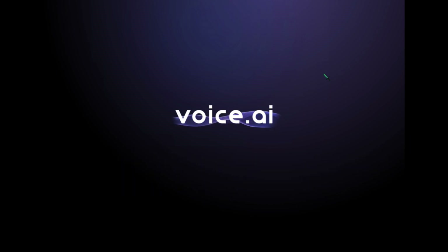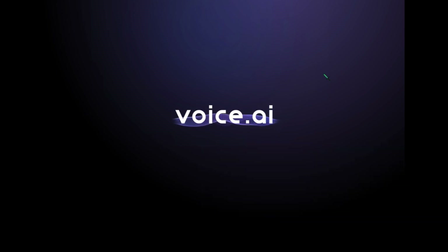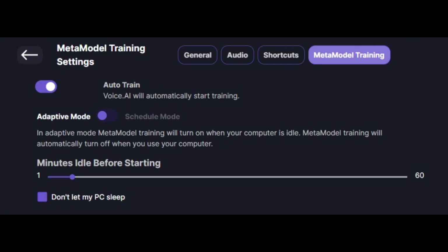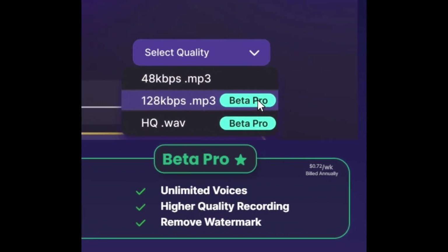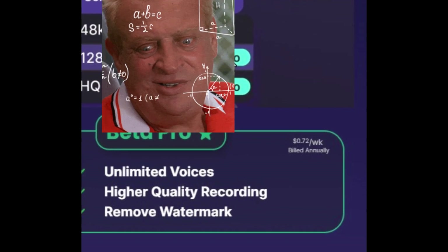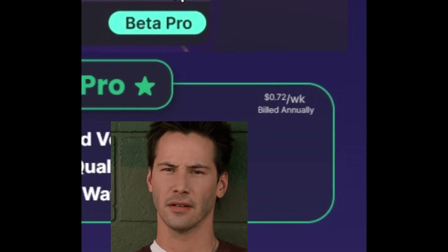So that's my disclaimer. Don't be a douche. Now before we get started, let me just manage your expectations here. This tool is not free, but there is a program where you can get stuff for free, and you could also test this at 15-second intervals as much as you want. It's actually pretty cheap — about 72 cents a week billed annually, so that's about $34 per year or something.